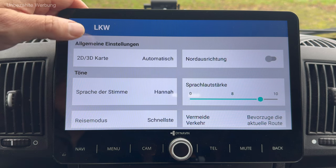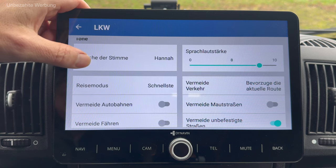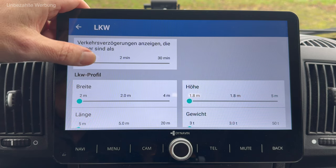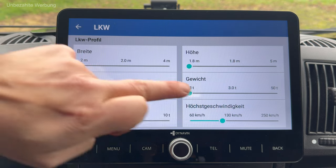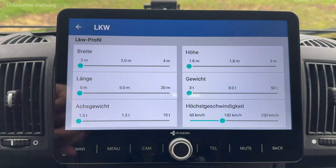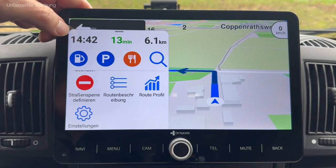In den Einstellungen – das ist genau das, was mir nochmal wichtig war aufzuzeigen. Ich bin in der LKW-Navigation. Wenn ich jetzt ein großes Wohnmobil fahren würde, kann ich eben hier die entsprechenden Abmessungen hinterlegen: die jeweilige Breite, die Fahrzeughöhe, das Gewicht – ein wichtiger Faktor – und auch das Achsgewicht. Für meinen Kastenwagen nicht ganz so wichtig, aber wenn man ein größeres Wohnmobil hat, ist das durchaus von Vorteil.